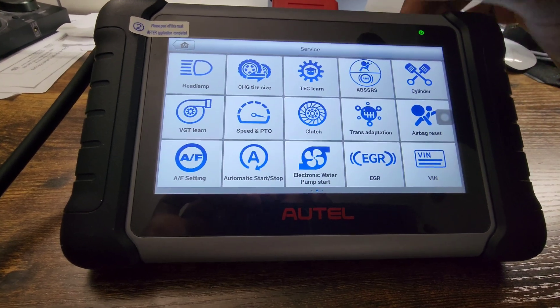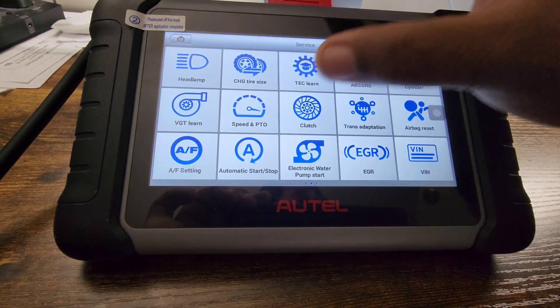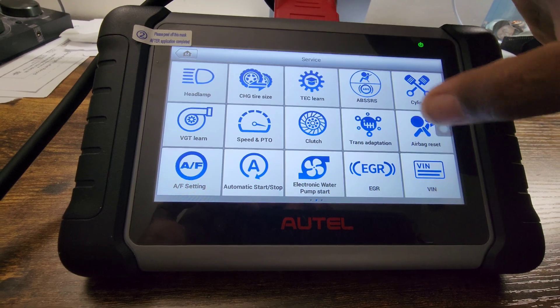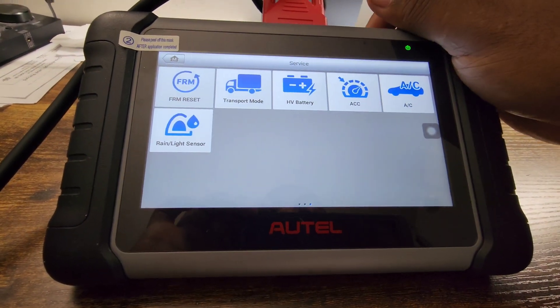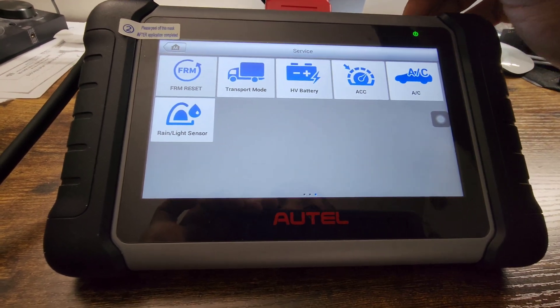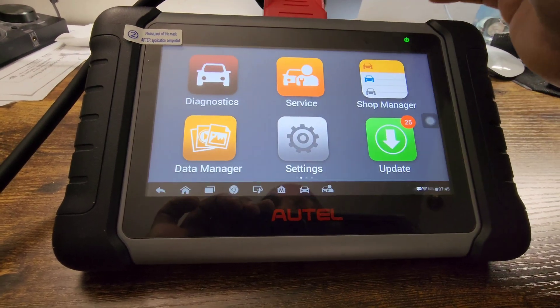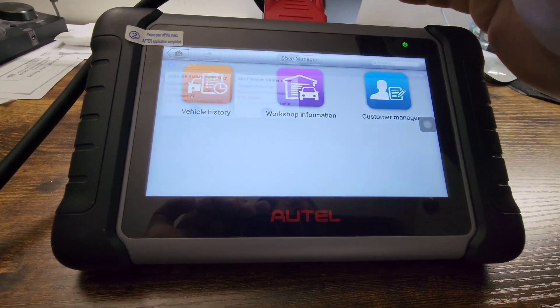They've added a few more things: clutch transmission adaptation, AF, automatic start-stop electronics, water pump, EGR, VIN, FRM reset, transport mode, HV battery, AC, and rain and light sensor reset. These are all new options that they never had before — all new options they have now.